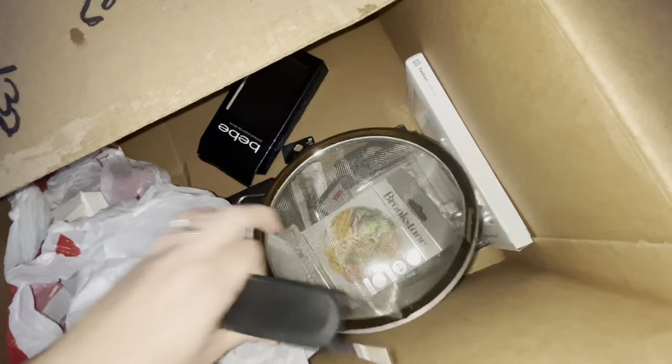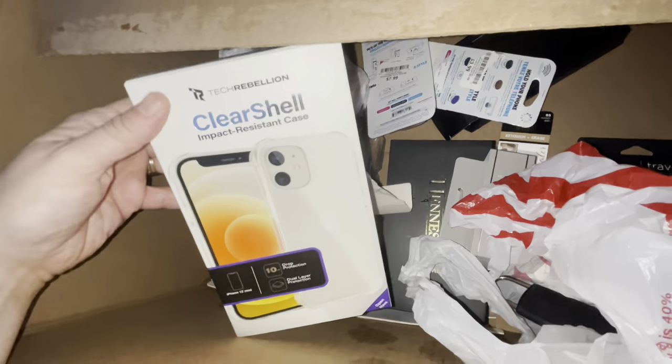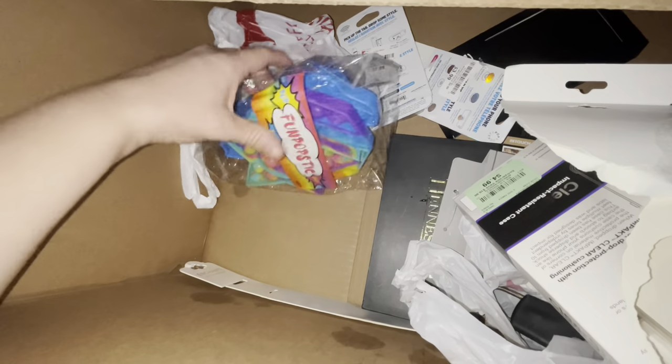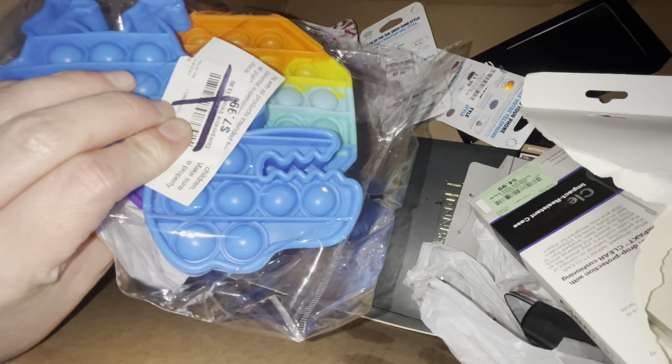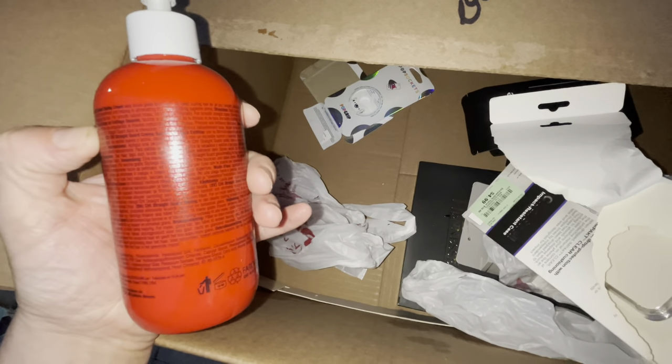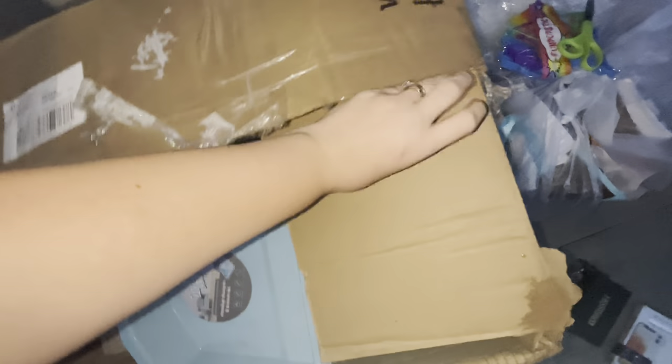That was the handle for the strainer. There's a phone case in there — a clear shell impact case. We got some puppets — a three-pack of puppets, my daughter will love that. Awesome. I'm going to see what this is — it's Chi straight guard hair protector. I love Chi — awesome. I love the mystery boxes, you never know what you're going to get.